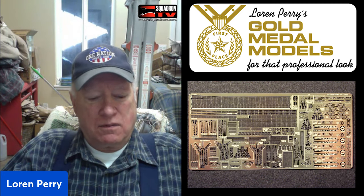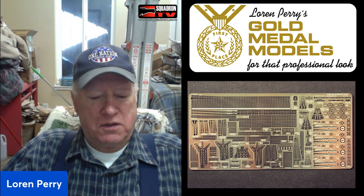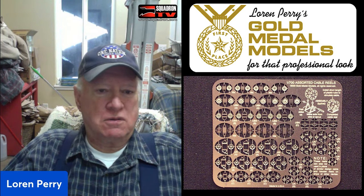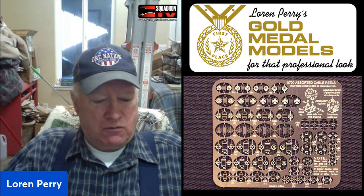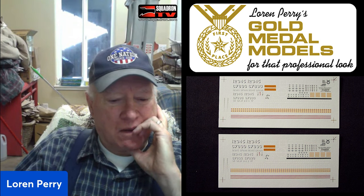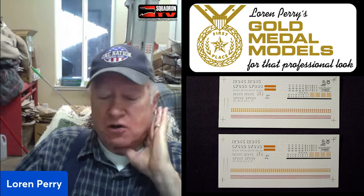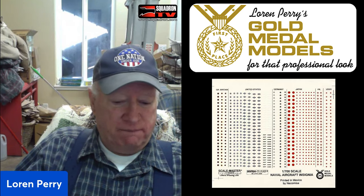I looked up a local N-scale railroad club in California, joined it, started watching what they did and what they needed, and went to local hobby shops. I came up with an idea to do a dozen sets to begin with — chain-link fence, fire escapes, TV antennas, and a few other odds and ends they could decorate their layouts with. I introduced them all in one shot, took out a full-page ad in one of the model train magazines showing built-up city streets with fire escapes, burglar bars, venetian blinds — all these photo-etched details. The orders started coming in right off the bat, including from dealers.